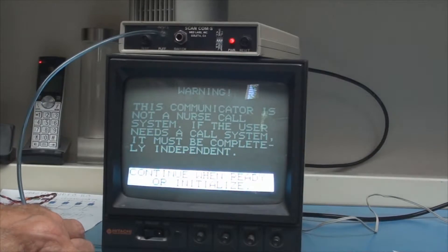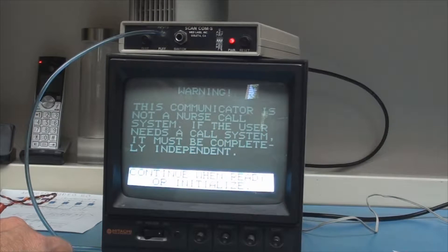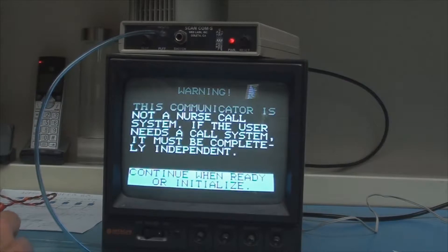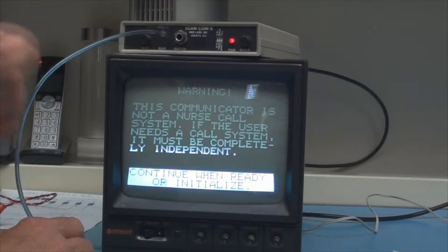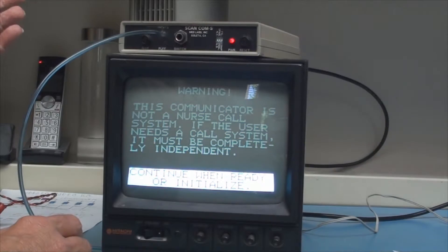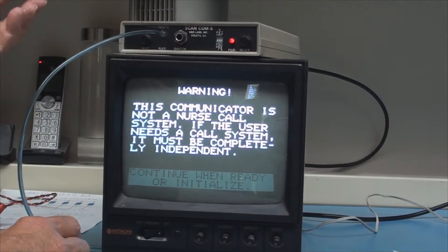So this is your original device? This version is a ScanCom S — S is for speech. Nowadays with an Android, you don't have to add speech. This one, the board cost about $150 plus programming and so forth. Then we went on to make a portable version, which was a ScanCom P, and then portable with speech was a ScanCom PS.